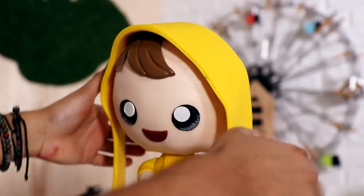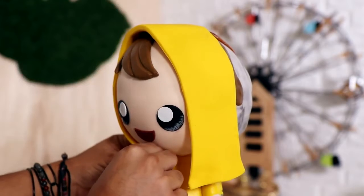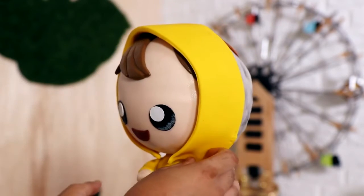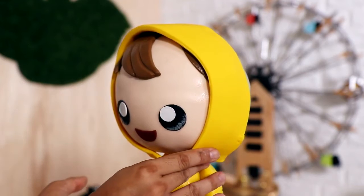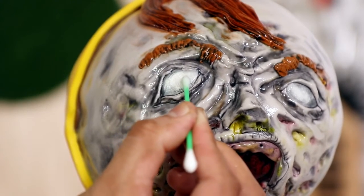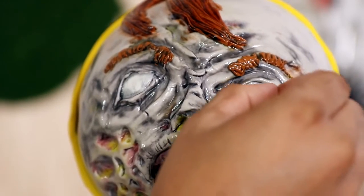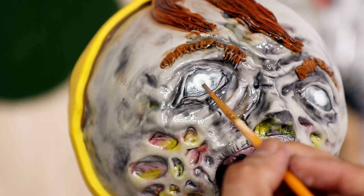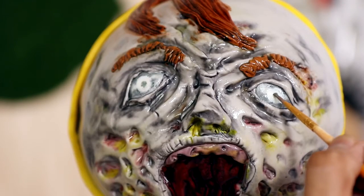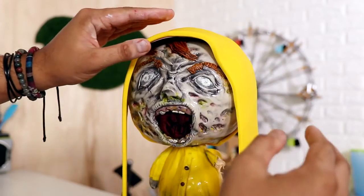I added the raincoat hood, which really completes the kawaii version — look how cute, he's ready for the storm. Then I added the hood to create the disgusting Pennywise look.